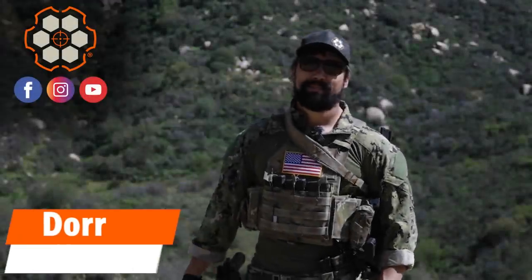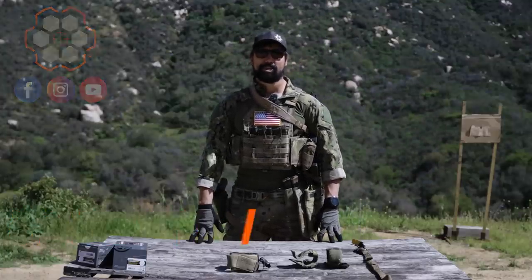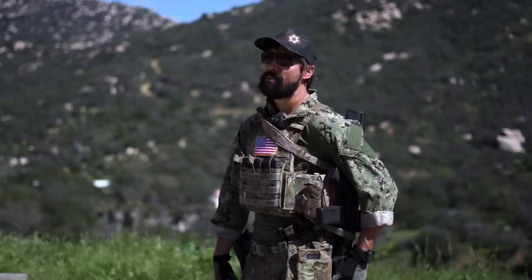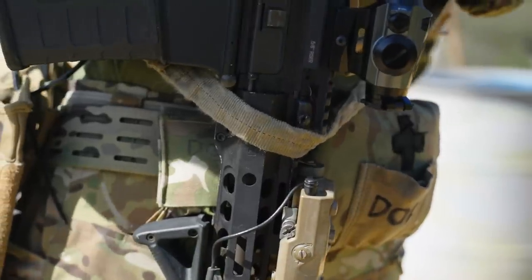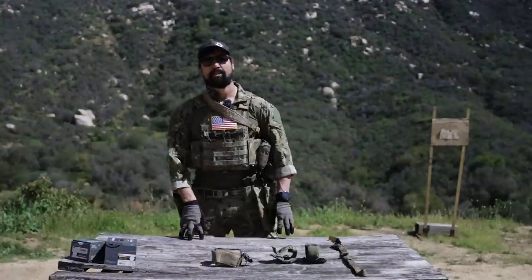Hey guys, it's Doro with Tactical Hive. In today's video we're going to be talking about retaining weapon systems — weapons retention. Not shooting from retention, actually storing and retaining weapon systems on your person so they can be brought into use as need be. I used several different methods throughout my career, so stay tuned and we'll get into it.